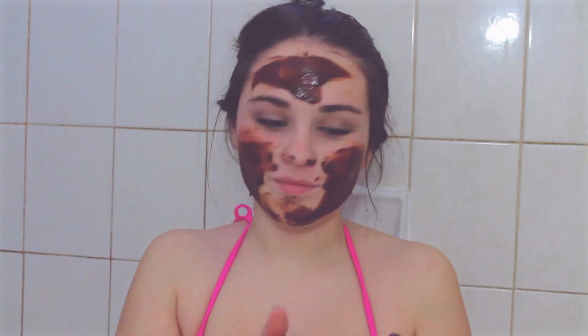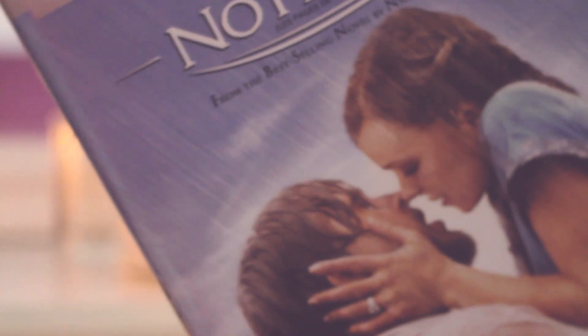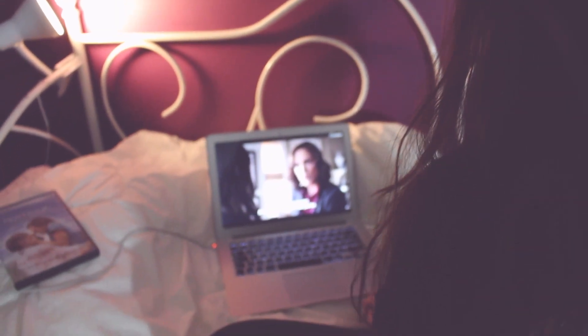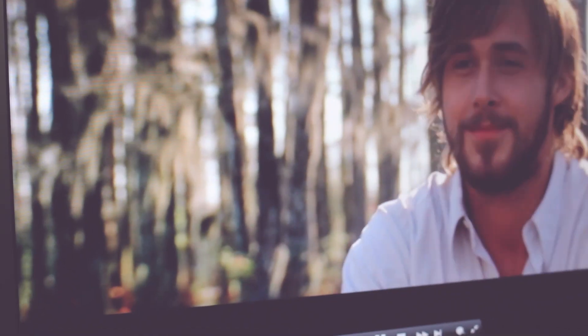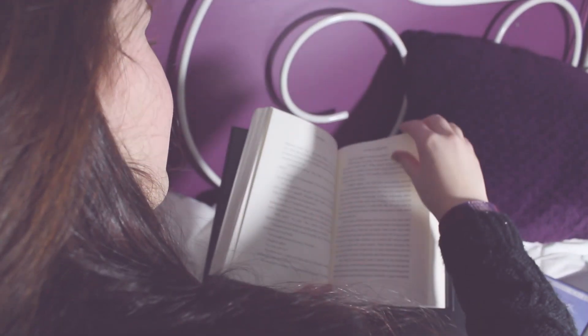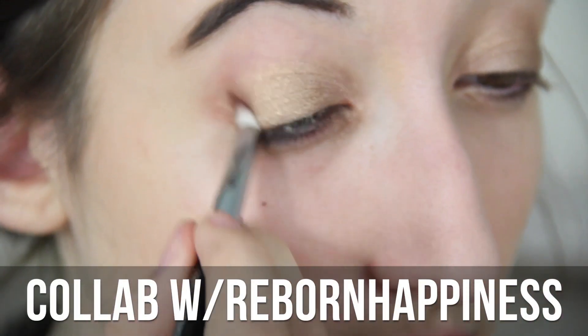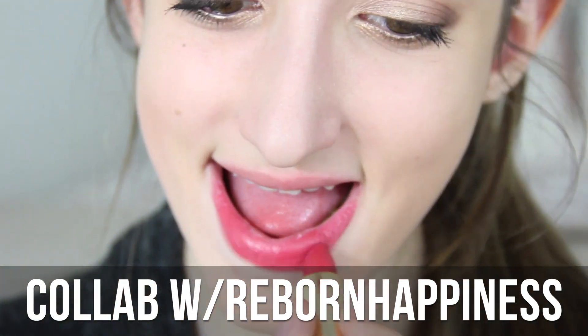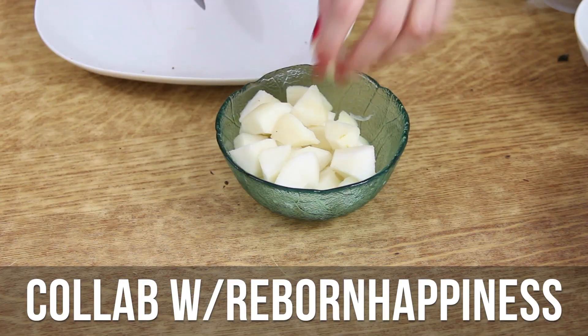Une fois que votre masque va être refroidi, appliquez-le à votre visage et vous allez voir, ça donne une peau super douce, super resplendissante. Si vous êtes comme moi, vous allez vouloir écouter un film d'amour très cliché — j'ai choisi d'écouter Les Pages de notre amour. Si vous êtes plus une lectrice, je vous conseille le roman Nos étoiles contraires, très bonne histoire d'amour, très touchante.